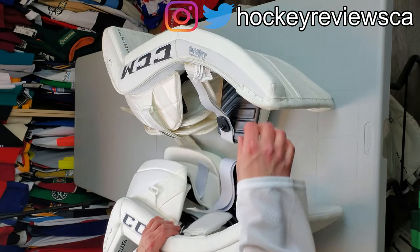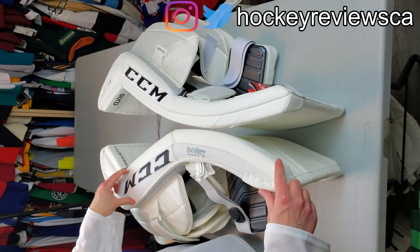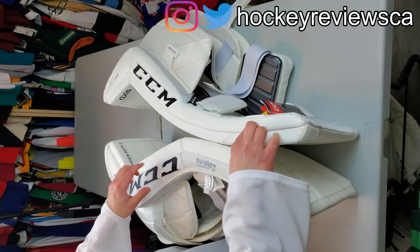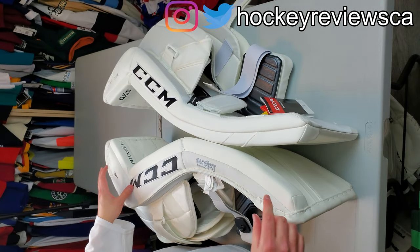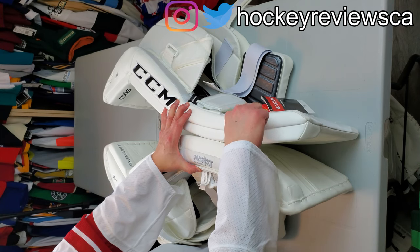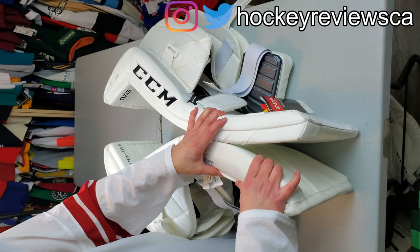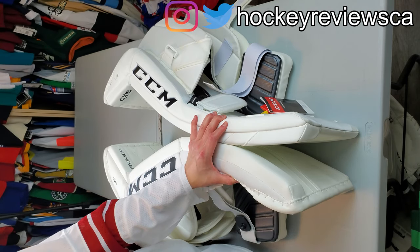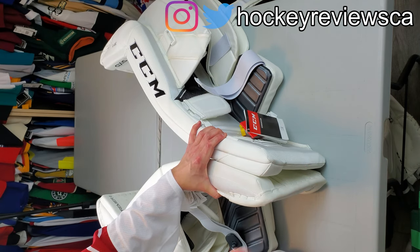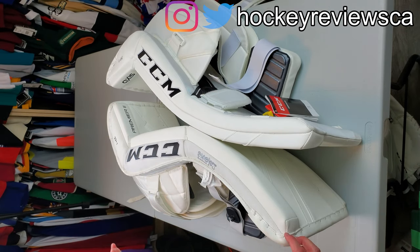Another difference is the kind of binding. You just have nylon all throughout on the old one, where this is now basically speed skin on the outside all the way through. Thickness-wise, I still think these are pretty much the same, and the difference is the roll itself. You put them next to each other — it's a little bit different, but it's not huge. This isn't the skinniest pad on the market.